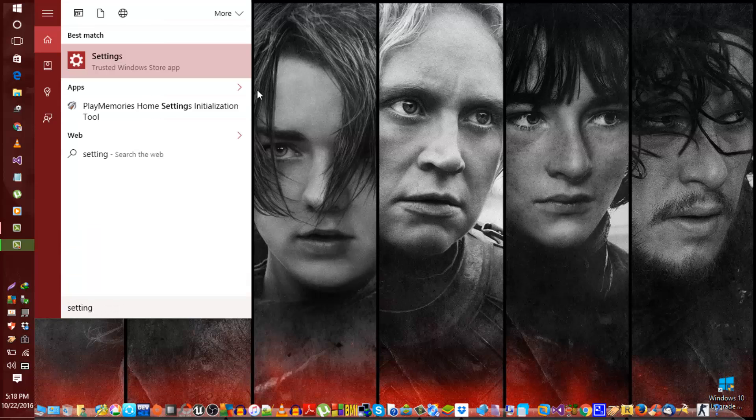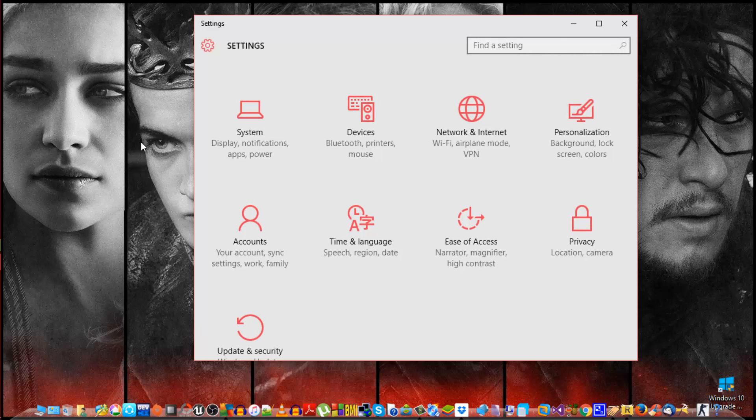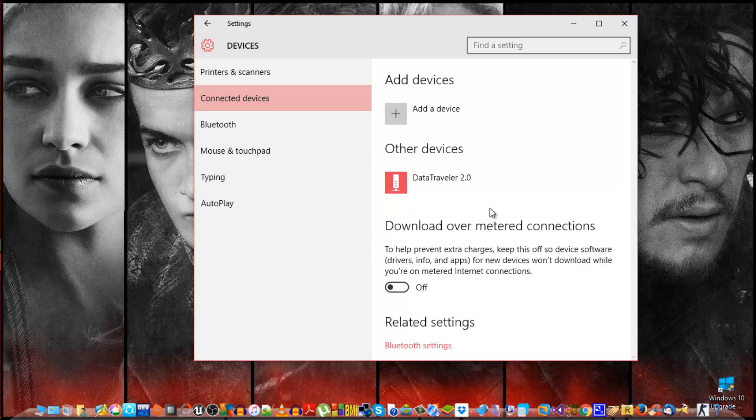In Settings, go to Devices, then go to Connected Devices. Stop here — don't do anything yet. Now I want you to go to your TV. I'll show you in just a second. Just pause here while I go turn on my TV.